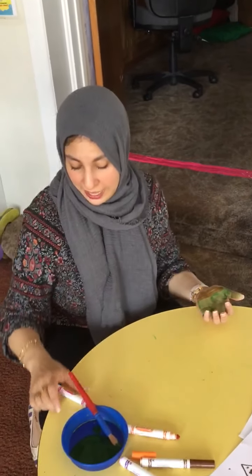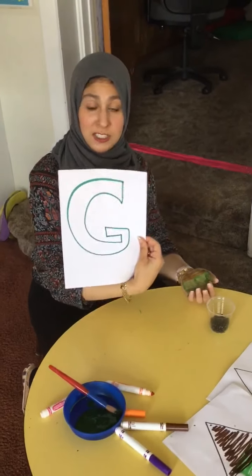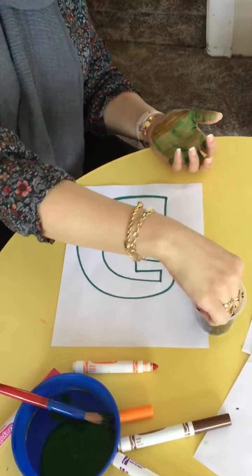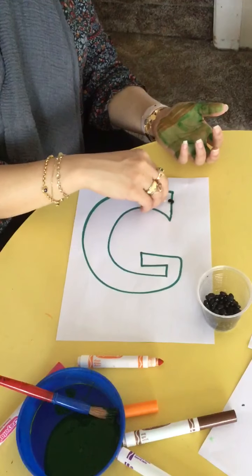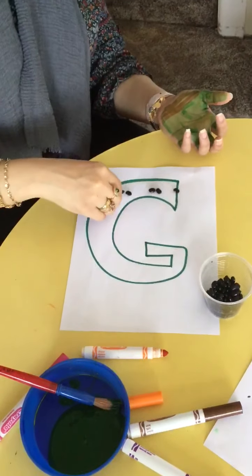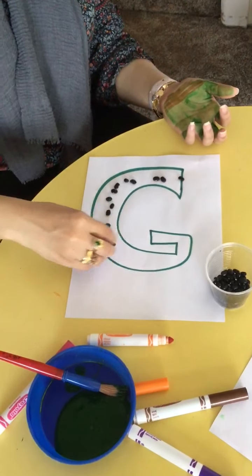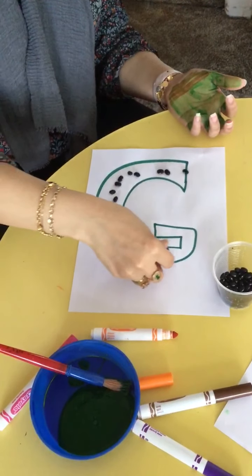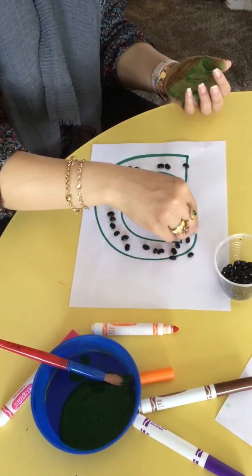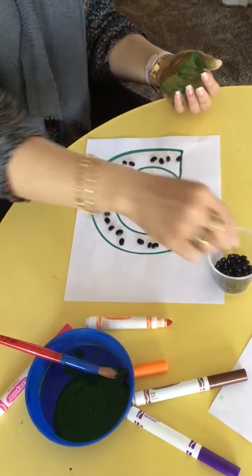My sensory activity for this week is the letter G. So I bubble lettered a piece of paper with the letter G, just like that. And I have a cup of beans — we can pretend these are actually seeds for them to understand the plants of what we're talking about. I'm just going to place them to see how many beans or seeds we place on the letter G and to trace the letter G with our beans or our seeds, just like that.